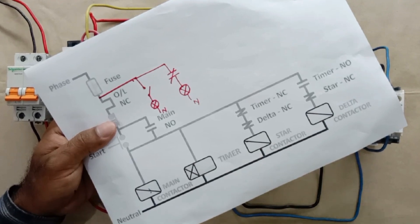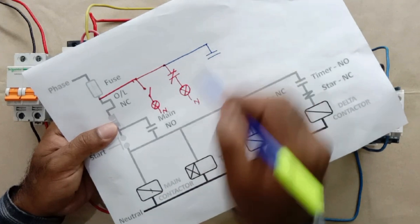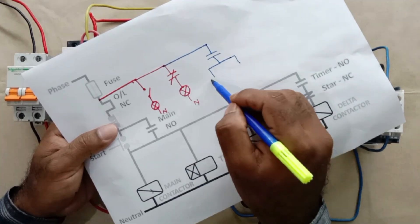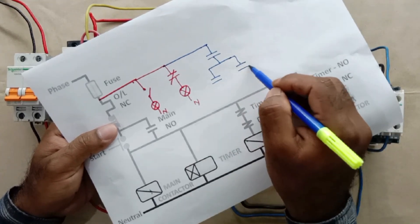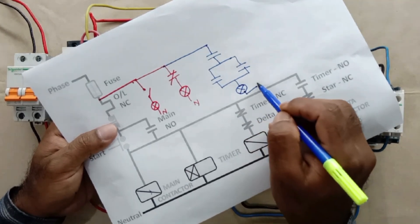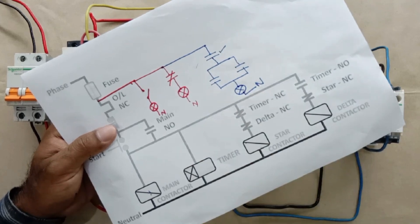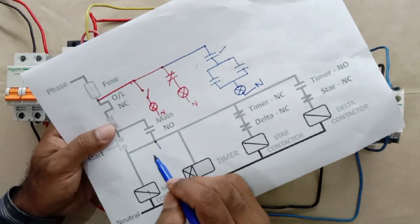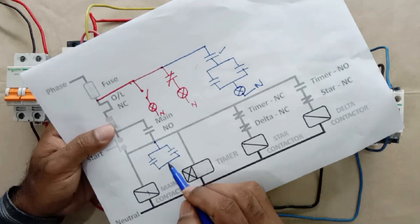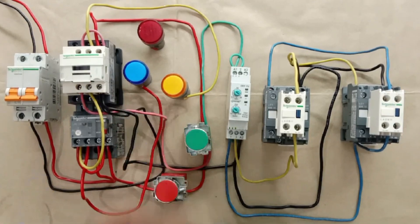Connect a phase wire with the NO contact output of the main contactor, then divide this into two parts. One part goes to the NO contact of the star contactor and the other to the NO contact of the delta contactor. Connect the outputs of these two in parallel with each other, and then the combined output goes to the on indication lamp. After this, provide neutral power supply directly. However, since only one NO contact is available on the main contactor and it is already used, we will use an alternative approach without it.